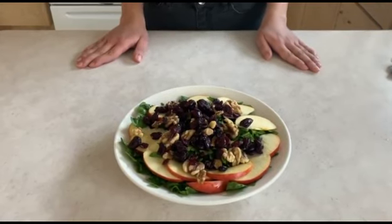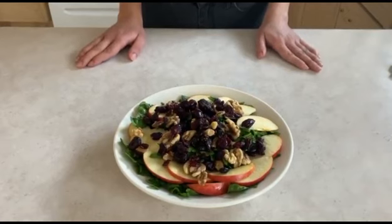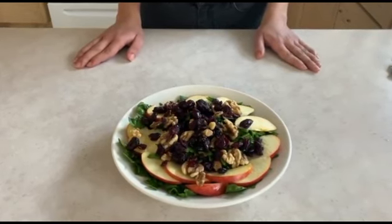Comment down below if you have any questions or comments. If you'd like to see other kinds of recipes, other types of salads, or other recipes, just let me know and I'll see you in the next video.